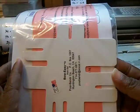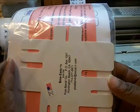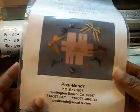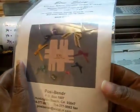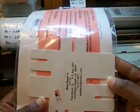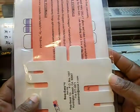I also have the Bow Easy — it's a little tool that's supposed to help you make the perfect bow. Since I can't tie a bow and can barely tie a knot, I hope this comes in handy. I've been watching some YouTube videos and also on Stamp TV, Gina K. does a tutorial on how to use the Bow Easy.